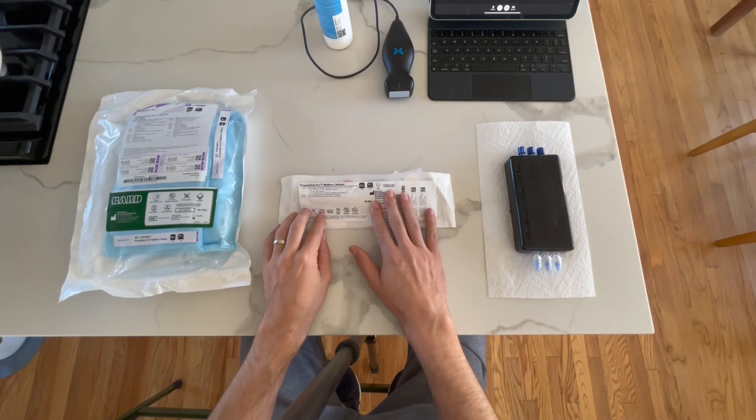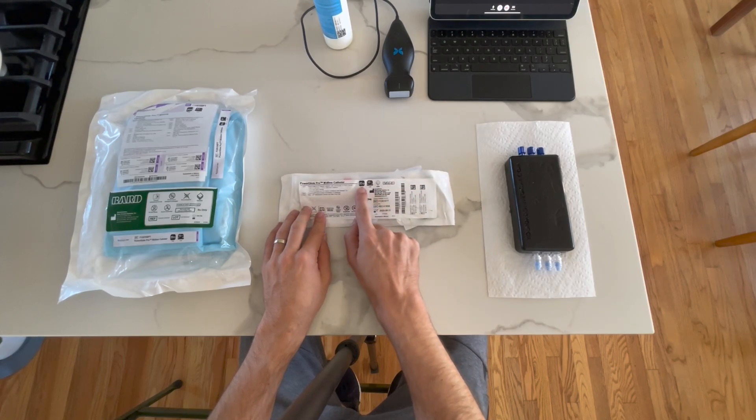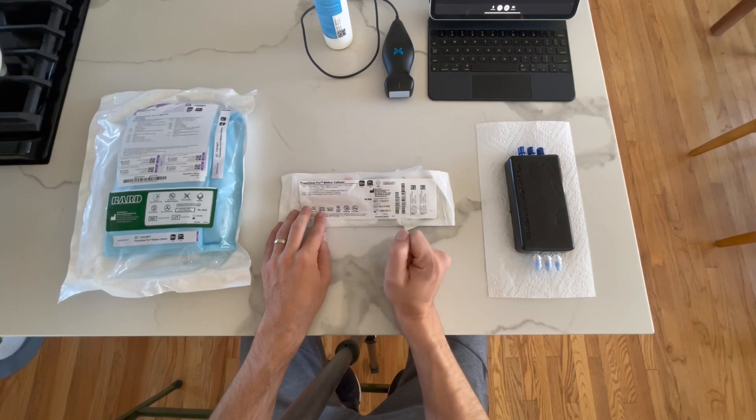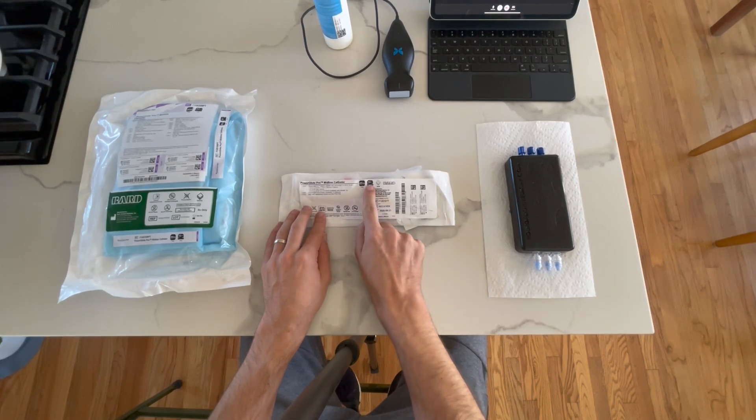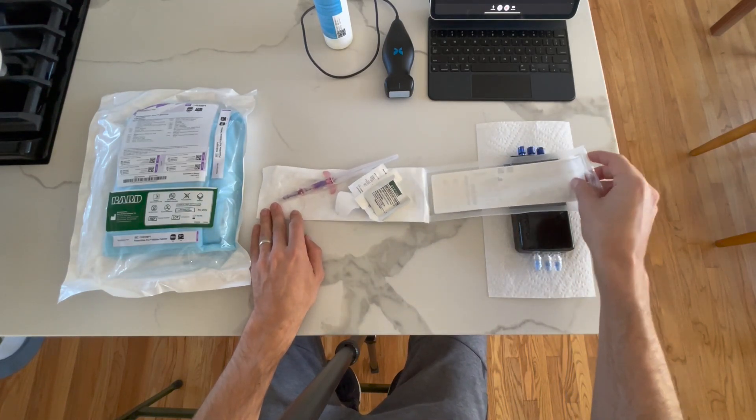This is our PowerGlide Pro Midline — the standalone catheter that just comes with a stat lock. You'll see that this is a 20 gauge, but it also comes in an 18 gauge, and it's 10 centimeters in length. Let's open this package and take a look at the components.